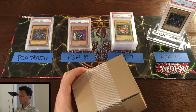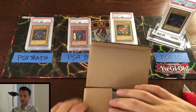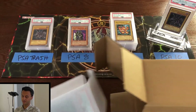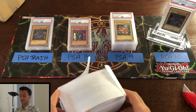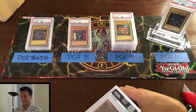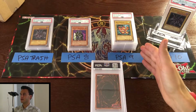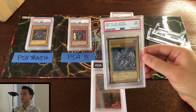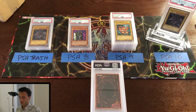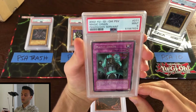Alright folks, right now we're batting a pretty bad average — lots of PSA 9s, lots of unlimiteds. Let's hope that the Parkside Merchant decided to submit some good stuff in this next huge stack. I did just see something that says 10 on it, so this stack is already off to a better start. Moving on — we've got a mint 9 from Pharaoh's Servant, Magic Drain unlimited.